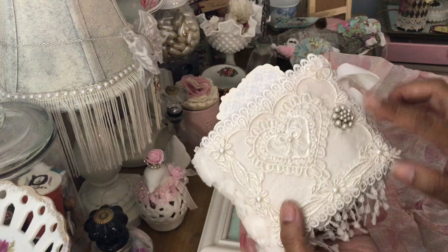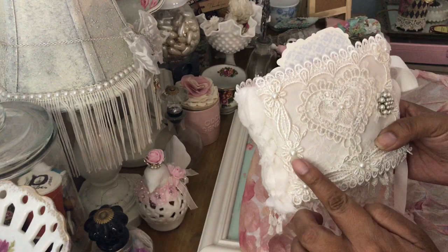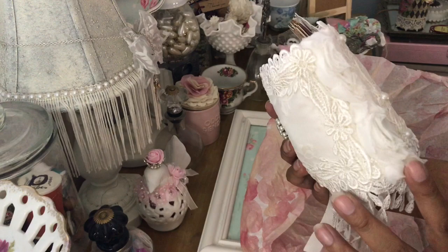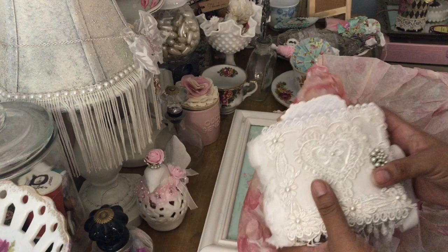Look at the beautiful jewel she put back here — it matches on the front. She put some little pearls in the center of the daisies, and there's a beautiful little appliqué here on the corner. She backed it with some lace. Oh my gosh, this is gorgeous. And then on the back she put some rosette trim on the spine.